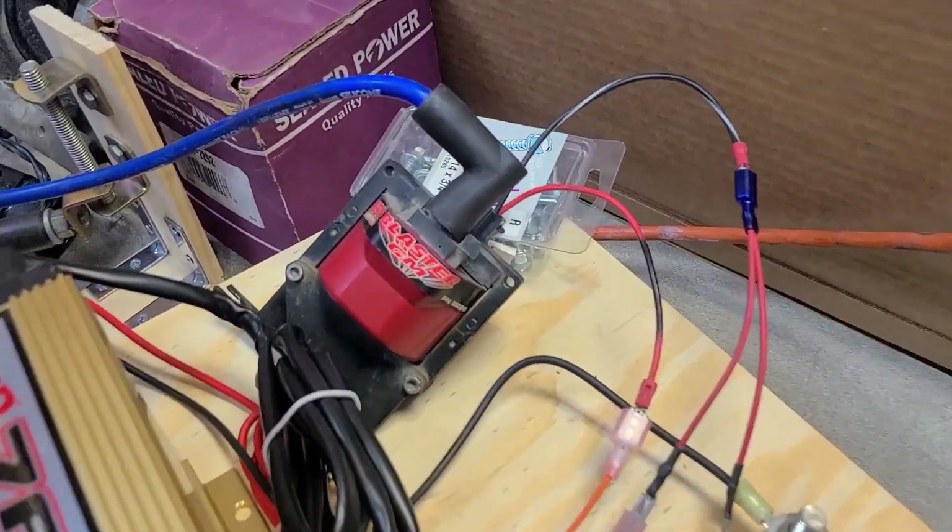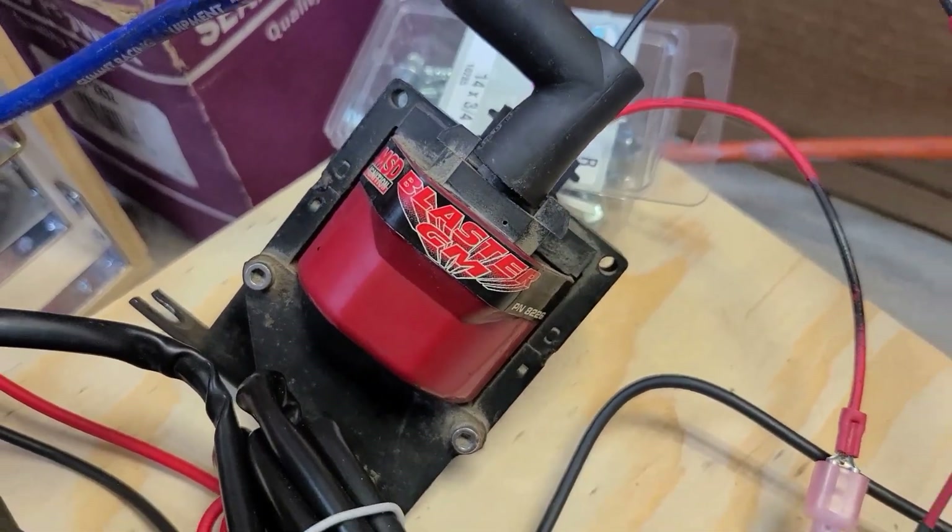We're going to do the MSD Blaster — that's the GM version. See what that looks like.